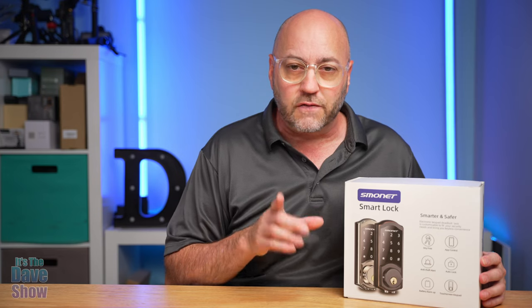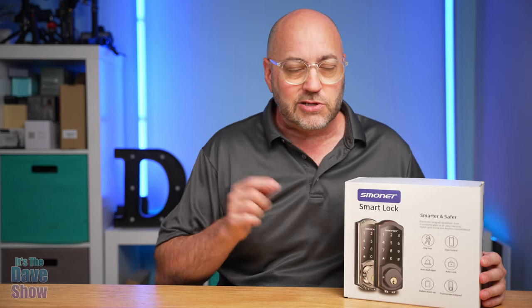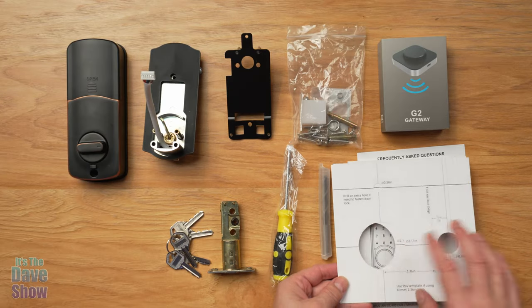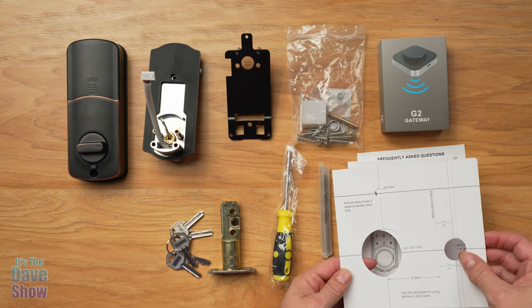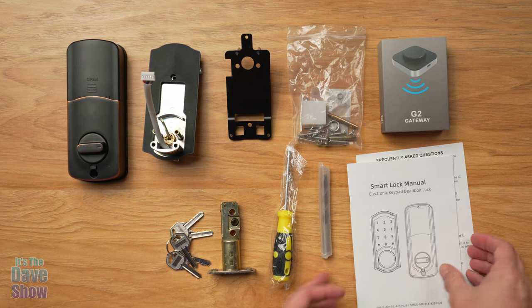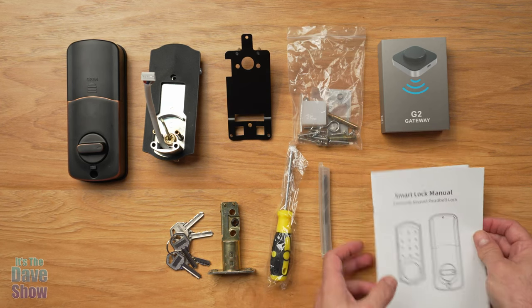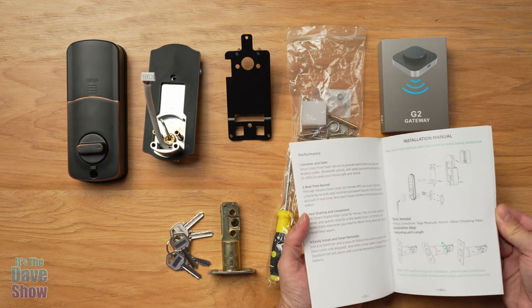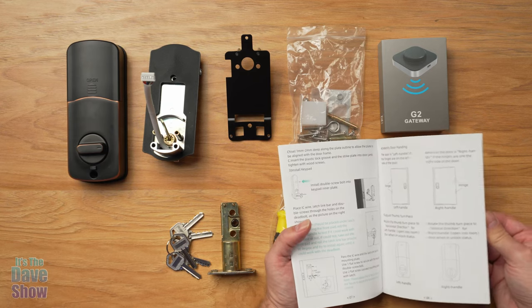Let's go ahead and get started first with what comes with the package. We're going to do an unboxing and show you all the bits and pieces. Here's everything you're going to get in the package. You do get some hole cutting guides in case you need to cut holes into the door. There's also an instruction manual and frequently asked questions. The manual is very detailed, with lots of pictures, photos, and information — step-by-step guides on how to install it.